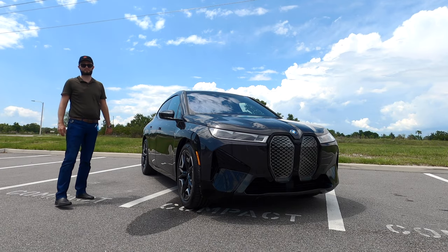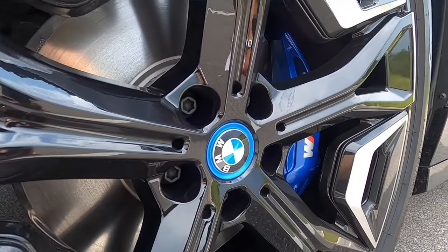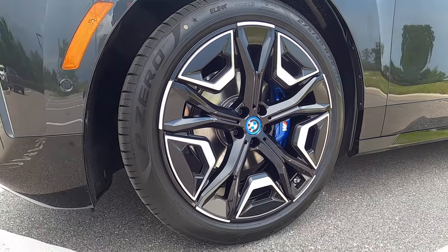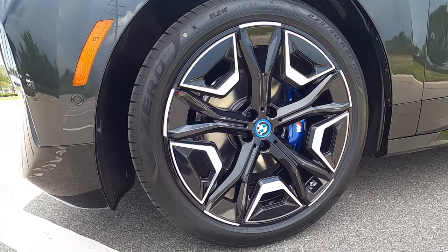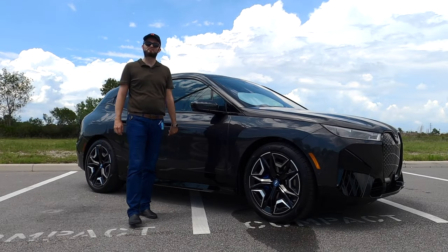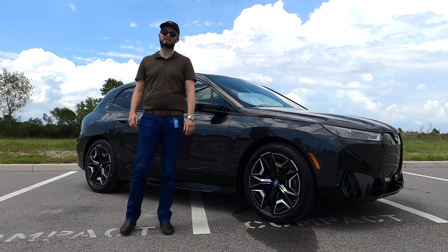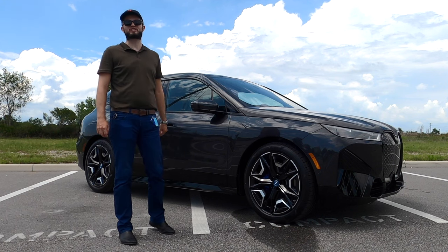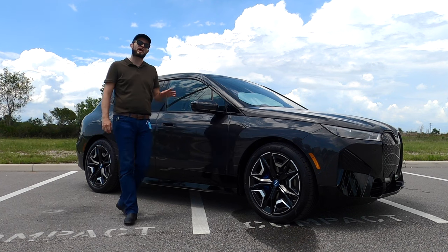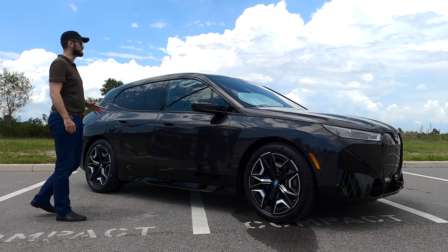Two axle air suspension, upgraded 22-inch air performance bi-colored wheels — standard is a 21-inch aero bi-color. Underneath: 610 horsepower, 749 pound-feet of torque. You're getting 78 MPGe for the city, 82 MPGe for the highway, with range at 296 miles.